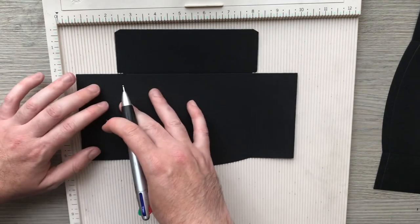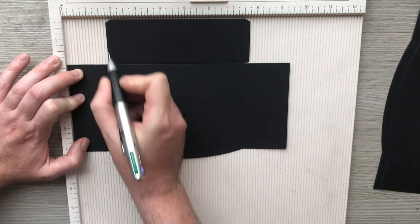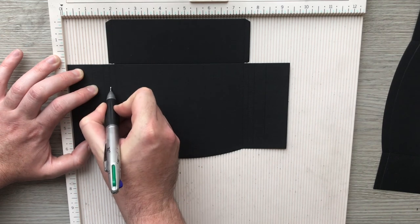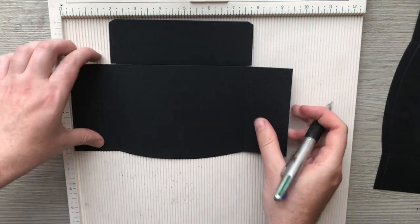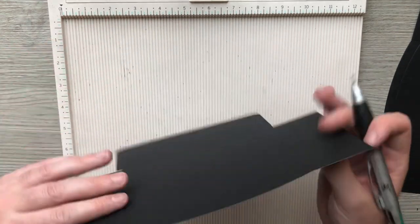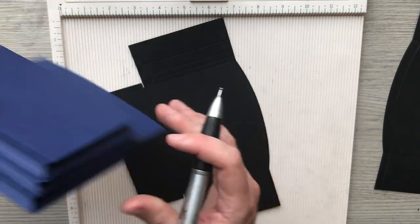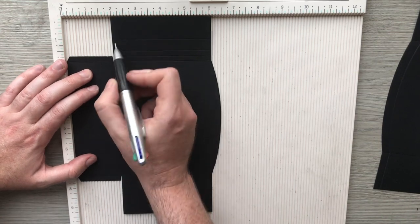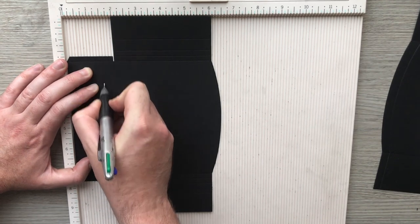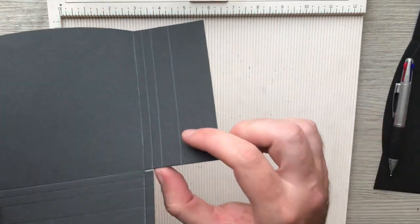I'm going to turn it around and do the same on the other side — so at one inch, one and a half, and one and three quarters — you can just see the channel pop there. Alternatively you can just flip it over and get it there. I've done my sides but I also need the bottom to be squeezy as well, so I'm going to bring it over. Luckily it's still on the two, so there's my one and three quarters, one and a half, and one inch. That's my narrow one done.